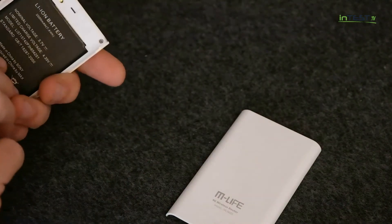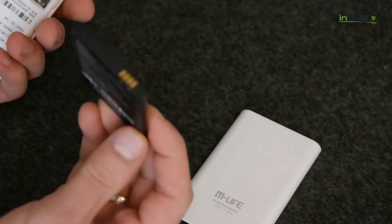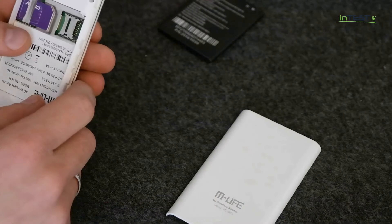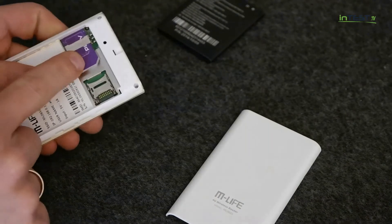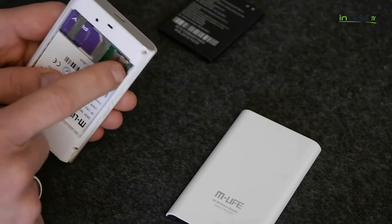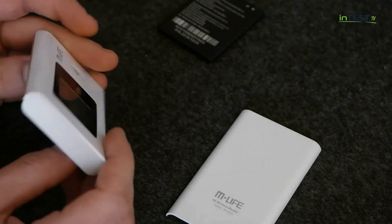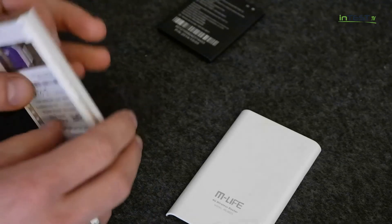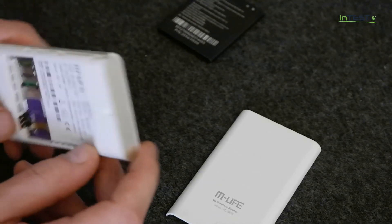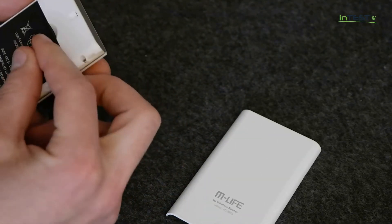Otwieramy sobie samo urządzenie, pokażę Wam co tak naprawdę kryje się wewnątrz. Bateria 2000 mAh — wyjmowalna, więc jest to zdecydowany plus. Obok mamy port na karty SIM, jak również port na karty pamięci microSD. Jeśli chodzi o podstawy tego urządzenia, na tym się kończy. Jedynie czego mogłoby nam tutaj brakować, to portu czy też złącza do podłączenia anteny zewnętrznej.